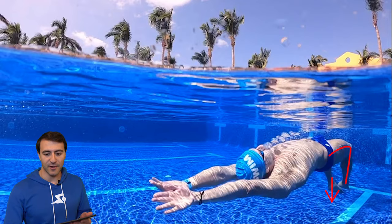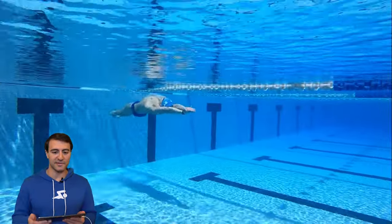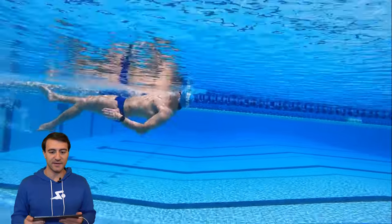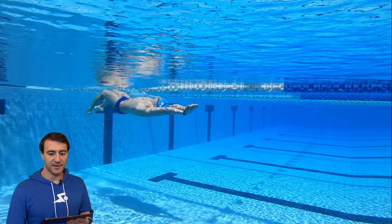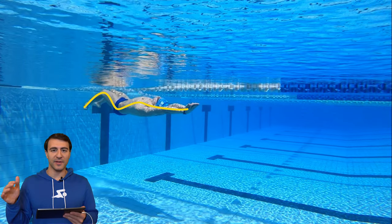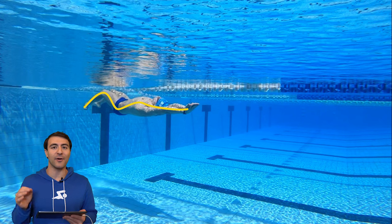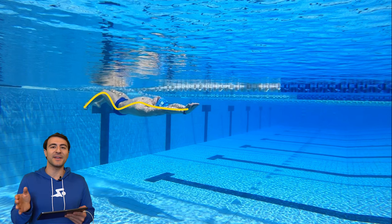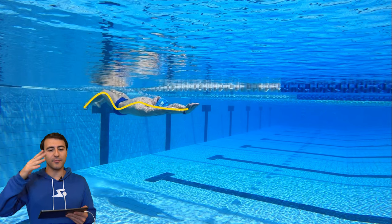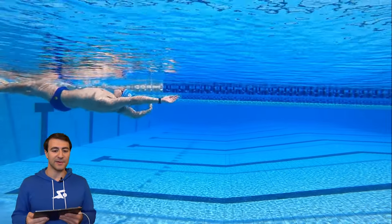I'm going to talk about this again later when we look at the stroke. Now if we imagine a curve running through our body, we want to be like a dolphin literally. Fun fact: the black marlin can go over a hundred kilometers an hour underwater, and the way a marlin or sailfish can go that fast is because from end to end they're using that surface area to propel them through the water. That's why the dolphin kick is so important — it's like the fifth stroke, and in backstroke it's extremely important.